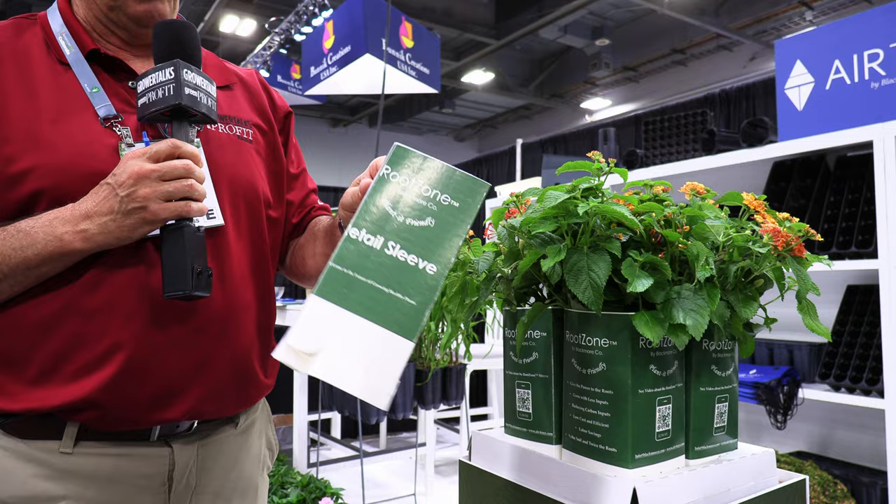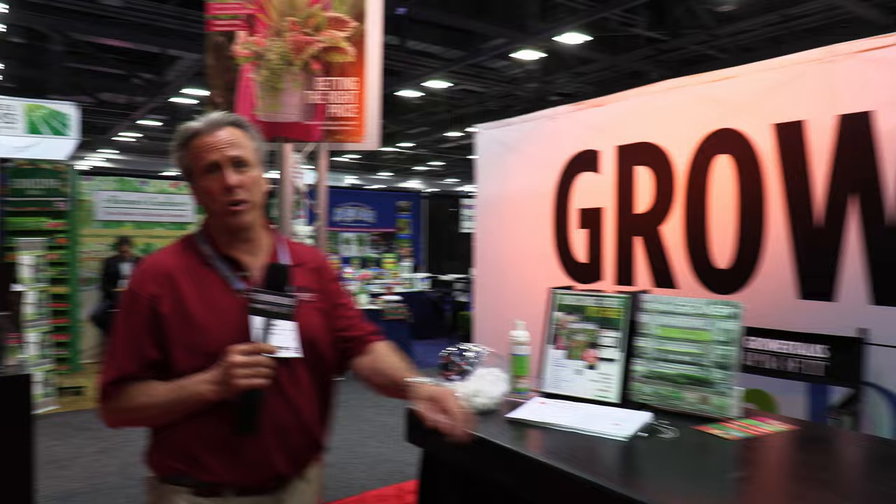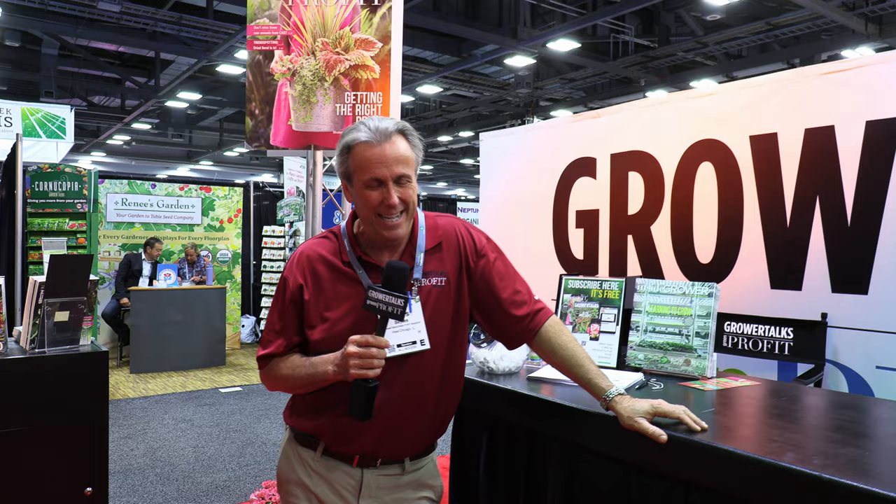Whew! We covered what felt like 47 miles and brought you around 15 products — when really there had to be thousands out on the trade show floor. The only way to see them all is to be here yourself, so check your calendar for Cultivate 23. Until then, and until you read me in Grower Talks, Green Profit, or Acres Online, I'm Chris Bates saying thanks for watching.